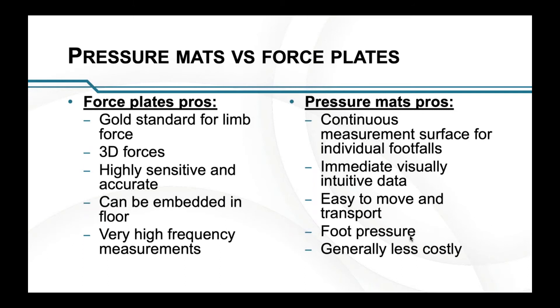Pressure mats are very easy to move and transport — they don't weigh very much. They also give you foot pressure, which force plates obviously don't, and they're generally less costly than force plates.